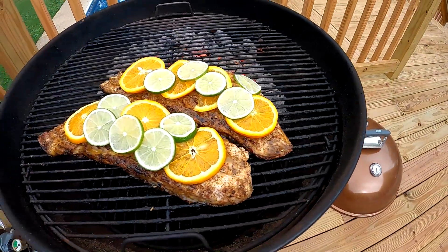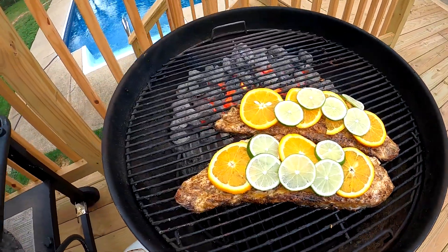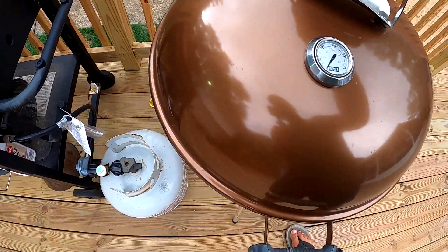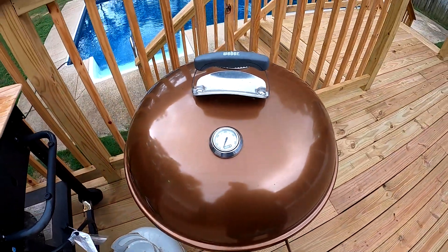We got the orange and lime laid down on the fish. We're about to put the cover back on it and let it ride for about 12 minutes and she's going to be done.